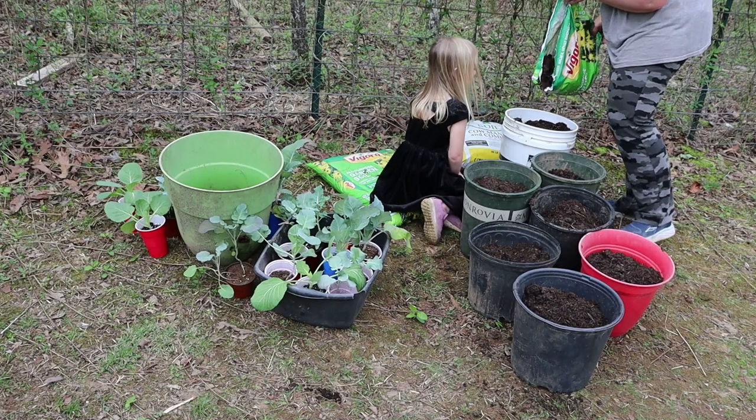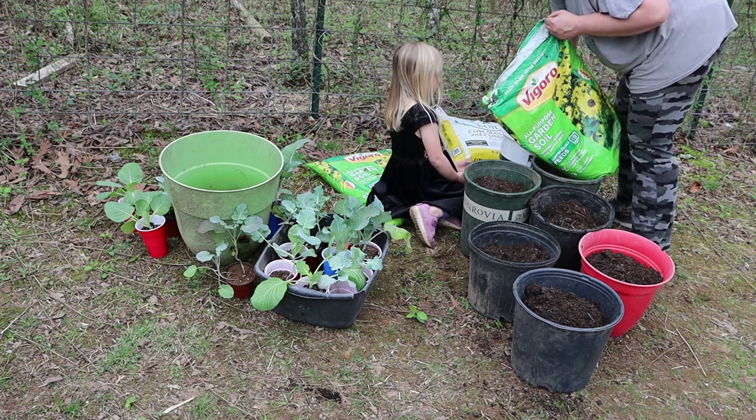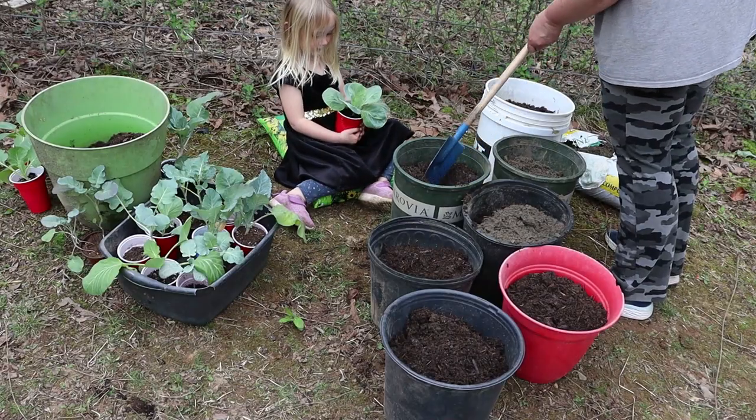We're planting in plastic containers - it is a lot of dirt but it's a big container. Remember how to take the plant out of the cup?